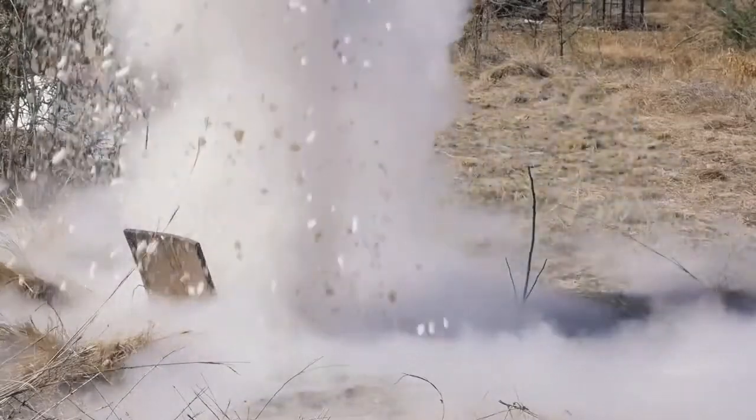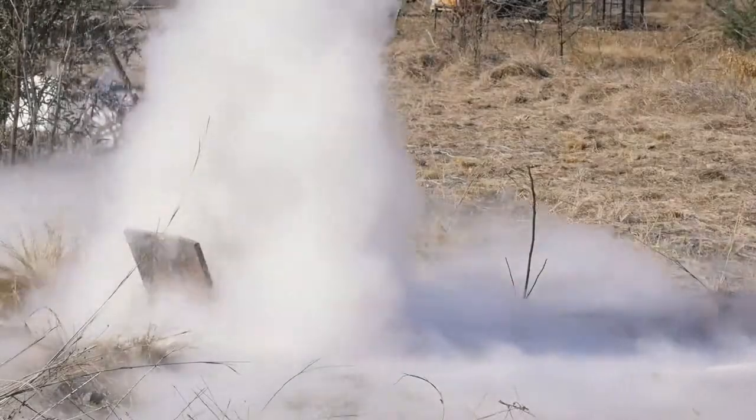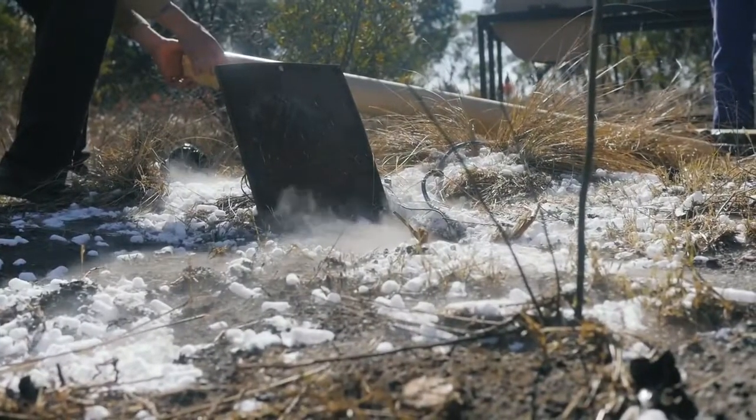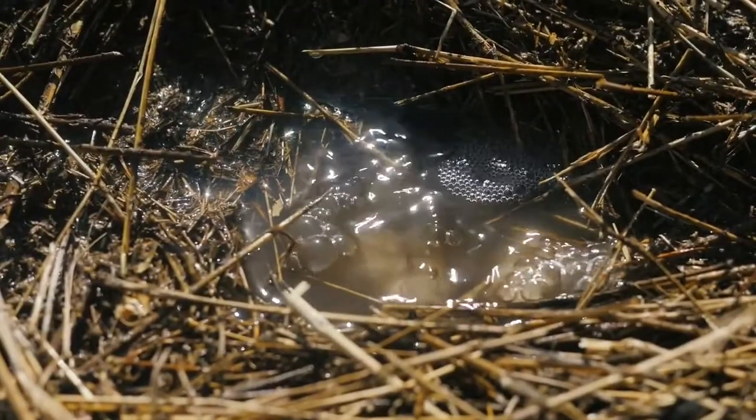Mud and sludge is forced to the top of the borehole as pressure in the borehole increases. Water becomes more acidic, dissolving any carbon-based scale while reducing bacterial count.